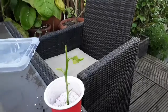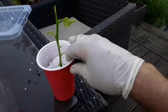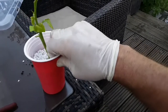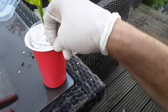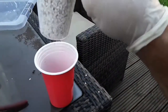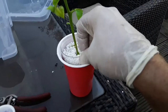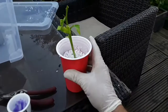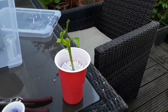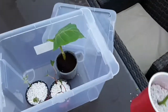So here we are back again — there's the cutting trimmed. I've put it in this perlite and that's gone inside a clear container, which I've put inside another plastic coloured container. The idea is that it will keep the perlite damp, and also if it does happen to root I can check the roots in the container.